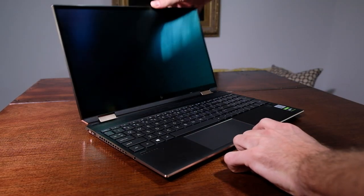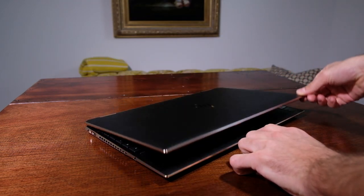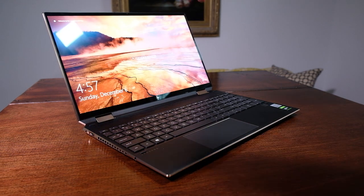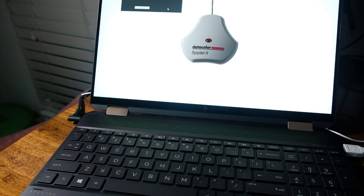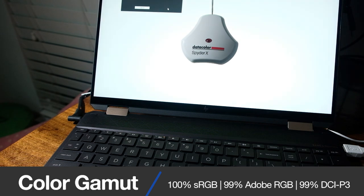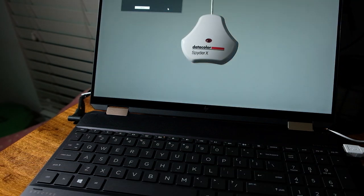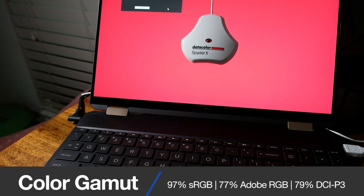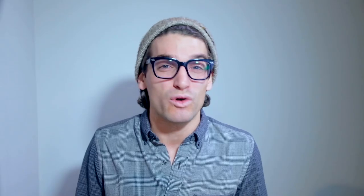As I open the lid on each of these laptops, I'm greeted by a similar but not identical 4K screen. The X360 comes with a 4K OLED screen and the XE comes with a 4K standard, non-OLED screen. The X360 with its OLED screen can reach 400 nits at full brightness and has a color gamut range of 100% sRGB, 99% Adobe RGB, and 99% DCI-P3, all at an average Delta E of 1.74. The XE with its non-OLED screen can reach 340 nits at full brightness and has a color gamut range of 97% sRGB, 77% Adobe RGB, and 79% DCI-P3, all at an average Delta E of 1.37.